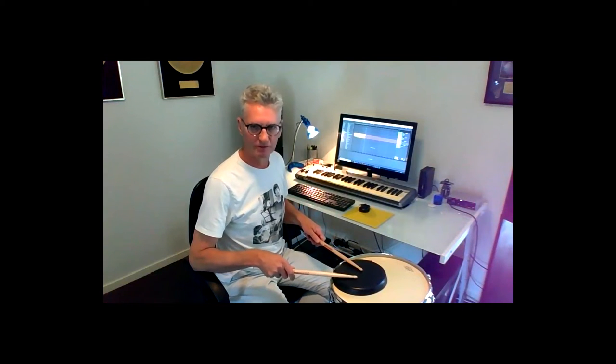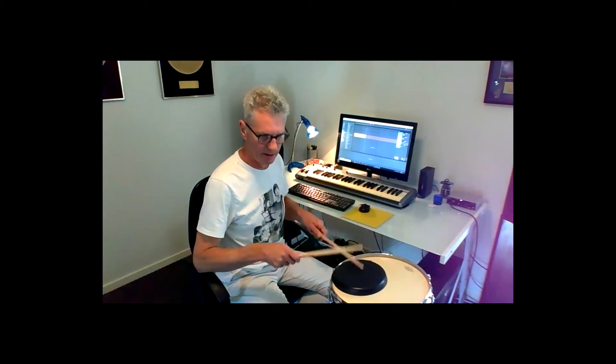Then there's a left-handed version: left left right, left left right. What I do is I do four groups of the right-handed ones — one, two, three, four — and on that last left I treat that as the left-handed flam beginning for the left-handed group.